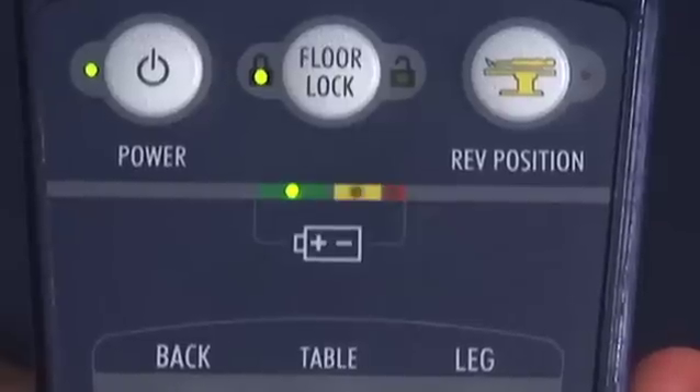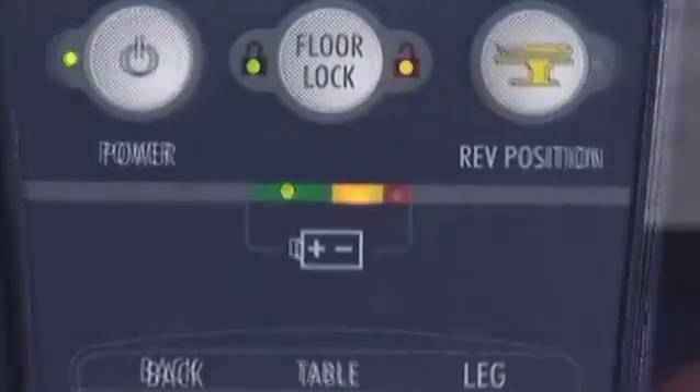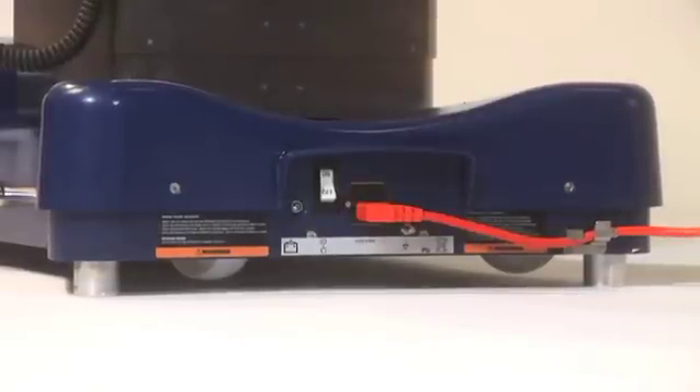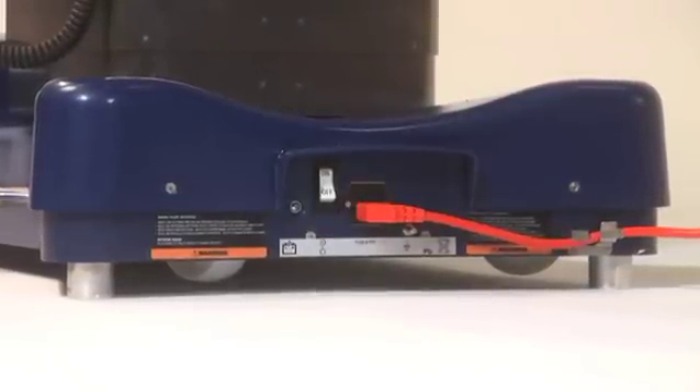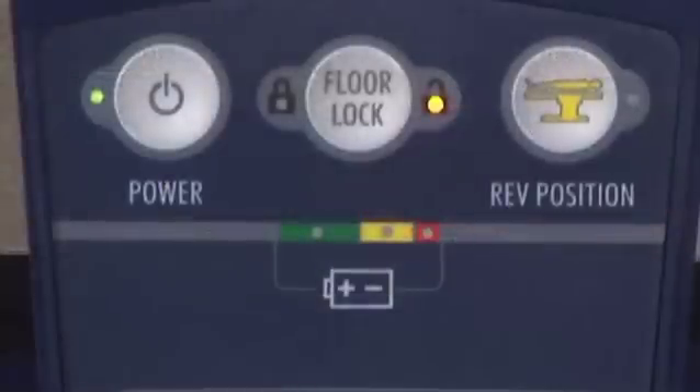When fully to medium charged, the light will be green. When the battery charge is low, the light will illuminate yellow. The table will continue to function normally, but should be plugged in at the first convenient opportunity. When the red indicator is illuminated, the table must be plugged in to operate.